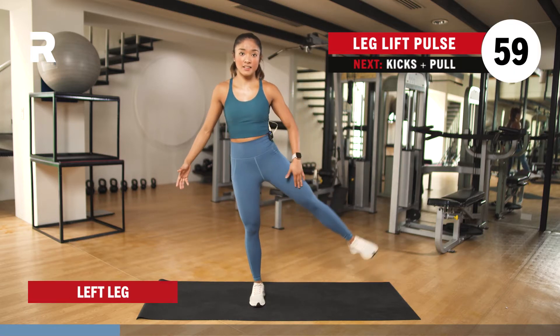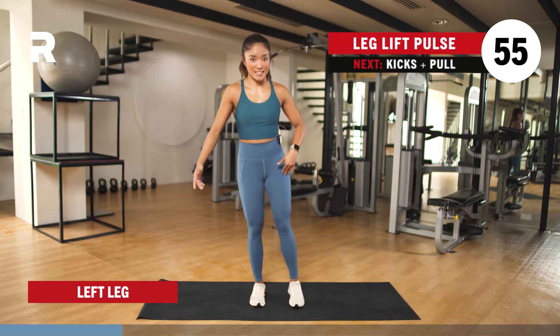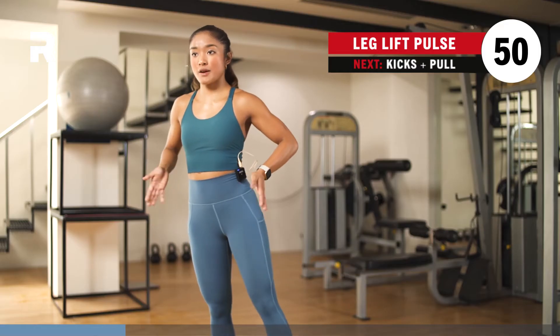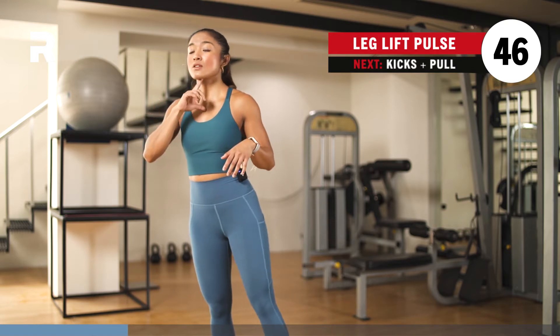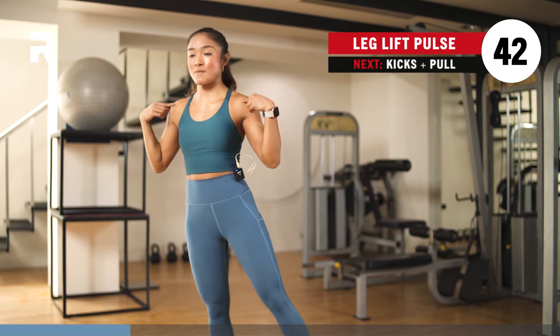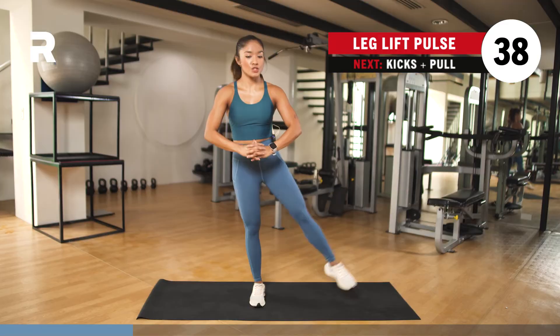Shift your weight to the right. Lift your left leg up and pulse. So it's a lift, a pulse, and down. Keep your hips square — hips facing forward. Your chest is open, chin is away from the chest. Try not to tuck it in. Shoulders are away from the ears — just drop the shoulders and relax them.